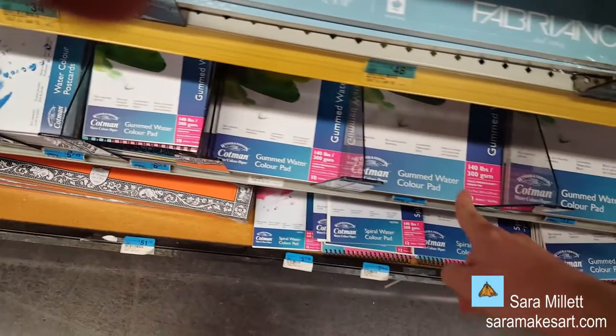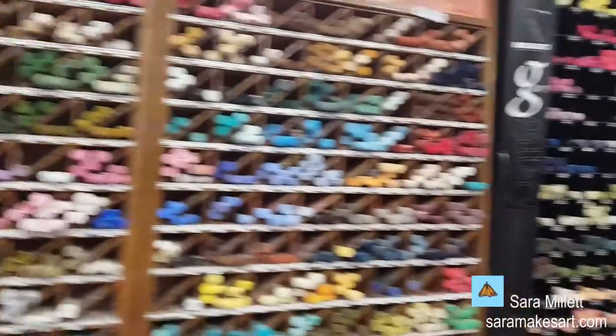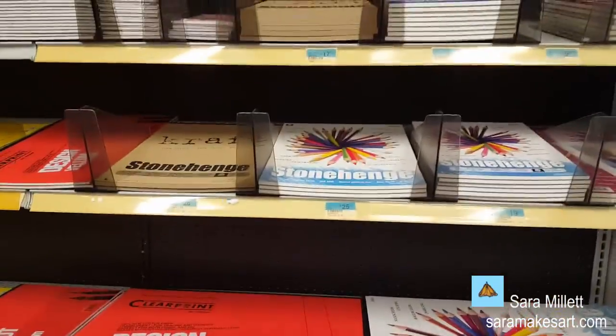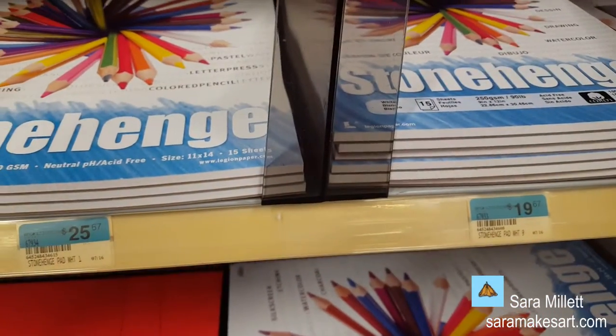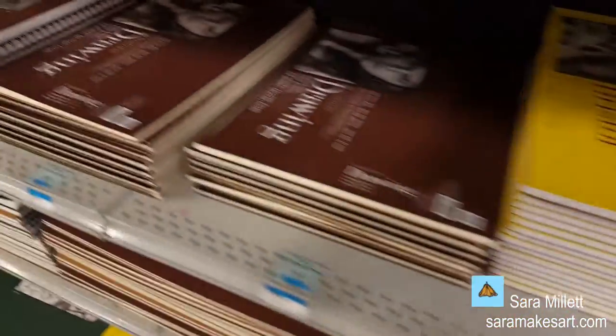This is Cotman watercolor paper from Windsor Newton, though I'm not finding the Cotman paint. They have soft pastels here too. Now we're in the paper section — a big brand here is Stonehenge. They have newsprint, watercolor paper, and drawing paper from Strathmore.